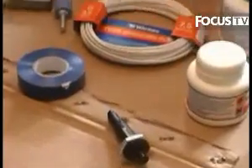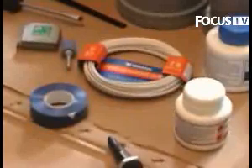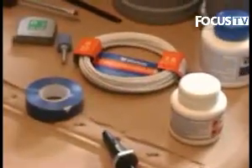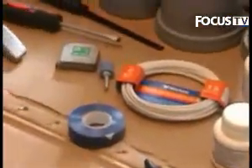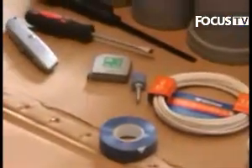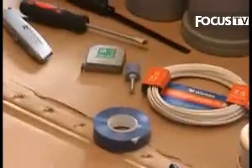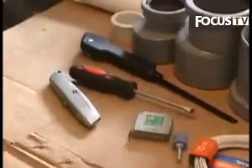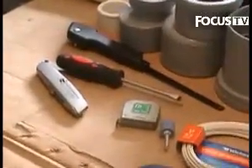Moving on, we've got some solvent weld cement — you'll see why that's important in a few minutes. We've got some wire and some insulating tape, again for the ignition system. There's a grinder attachment for a drill, again you'll see why that's important in a second. Various tools: tape measure, Stanley knife, screwdriver, and a hacksaw — you'll need all of those things.